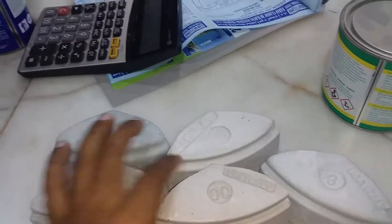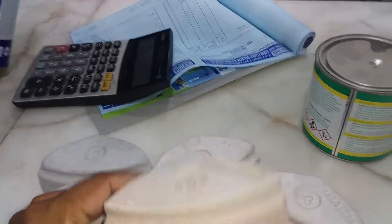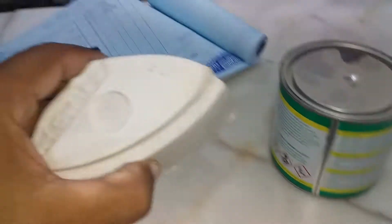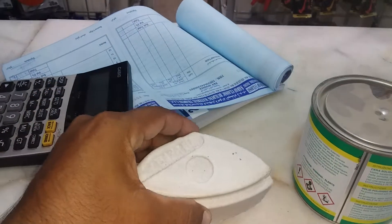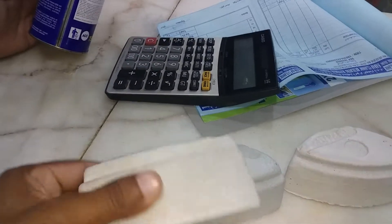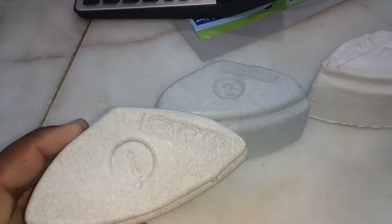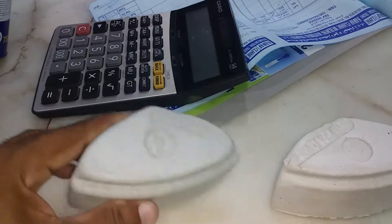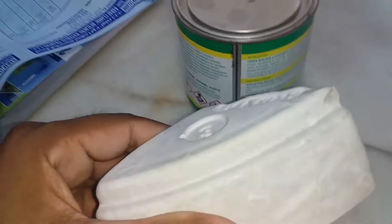This is a grid number double-zero stone, and this one is a grid number zero abrasive stone. This is a grid number one, this is a grid number two, and this is a grid number three.